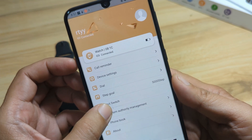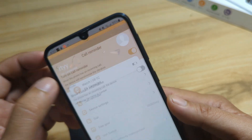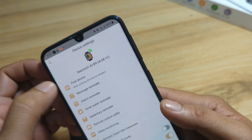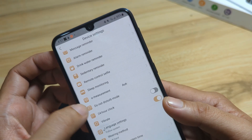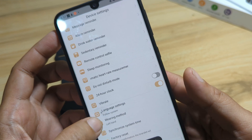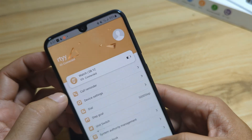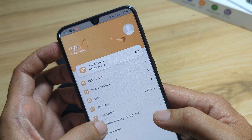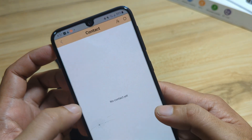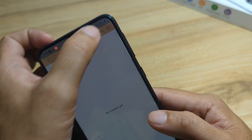Let's set some of the basic features. We have the call reminder — turn on call reminder, it's now activated. Device settings — message reminder, let's activate this one. For time format, we will disable 24-hour time and use the 12-hour format or follow the system. For the phonebook, tap Add if you want to add a contact, or use Import.